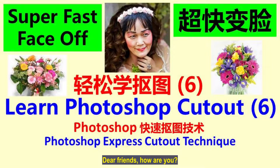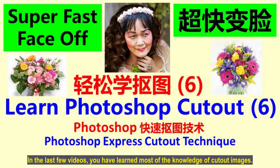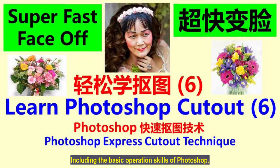Dear friends, how are you? I'm Lam Ping Fong. In the last few videos, you have learned most of the knowledge of cut-out images, including the basic operation skills of Photoshop, how to cut out and how to repair facial complexion. This is the last video of this series.